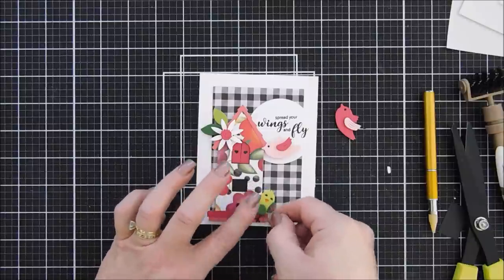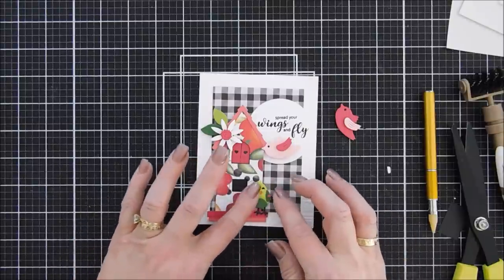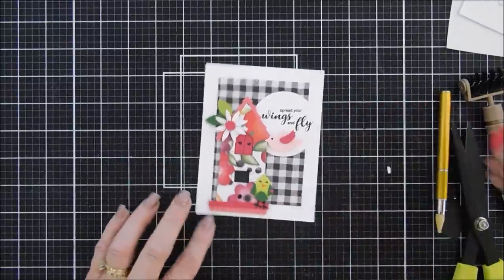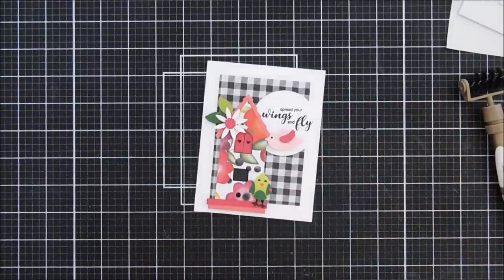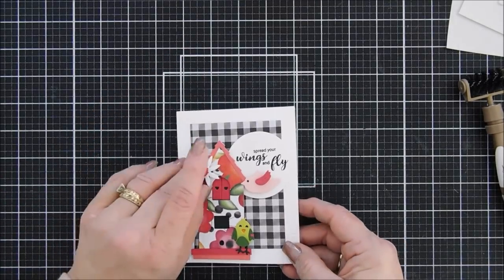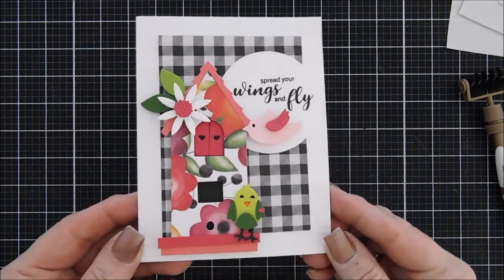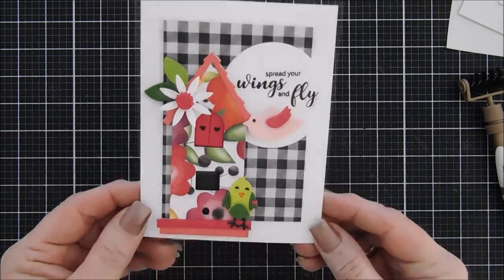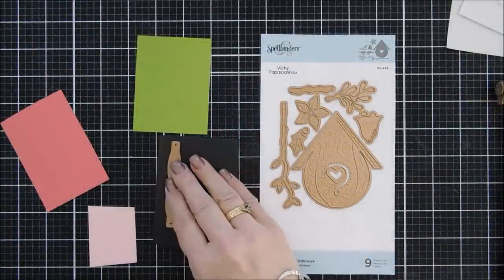I'm glad there's a little flying bird included! I glued the little green bird to the bottom of my bird house — I think it looks so sweet. I'm going to add a little bit of white gel pen highlighting, and that is card number two using the Build a Fall Bird House.